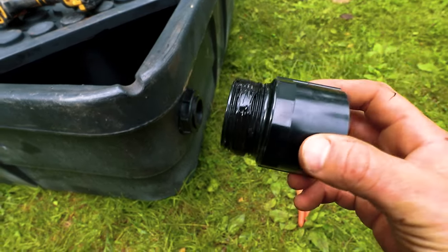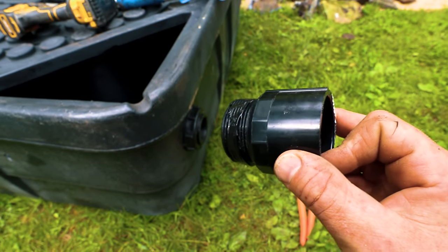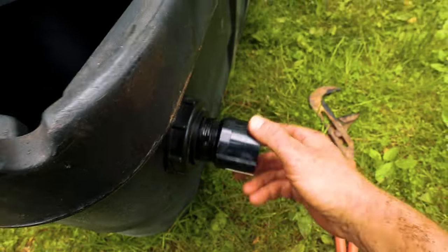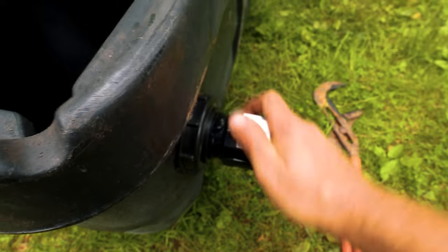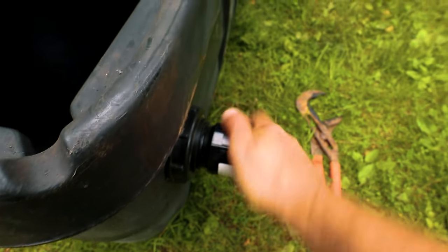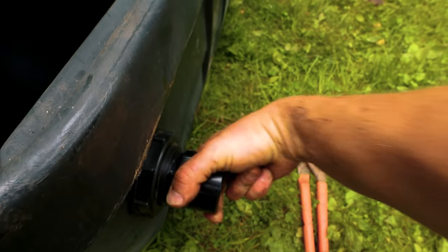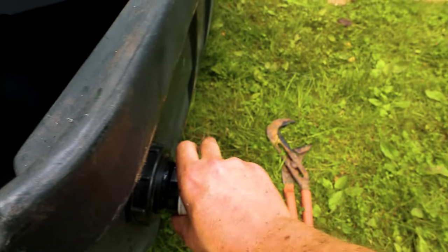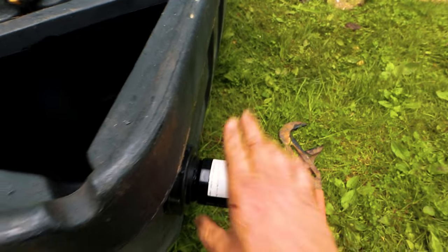Using channel locks I got that collar onto the bulkhead nice and snug. Now I attach the male pipe thread adapter, which is adapted to inch-and-a-half slip fitting. I put a bead of silicone on there to make sure no water sneaks out through the threads. This is regular thread, so righty tighty. Don't over-tighten because the inside of that bulkhead is slightly tapered — too much and it'll crack and no longer be watertight. Hand tight plus a quick quarter turn with the wrench — done and ready for the pipe to be glued in.